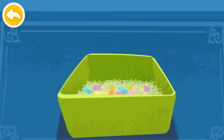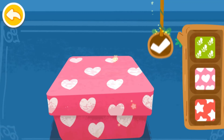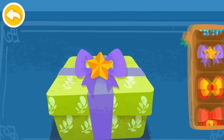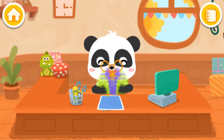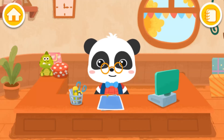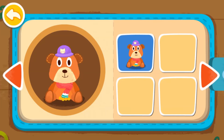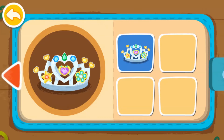Which package would you like? Let's make more gifts together. You still have lots to do. Keep going. Let's make more gifts together.